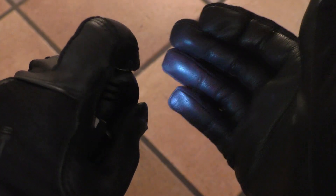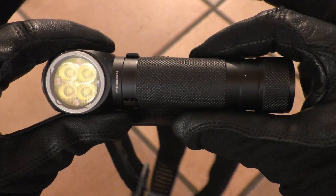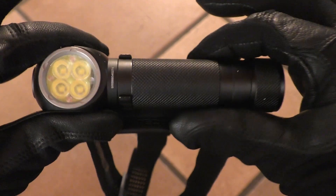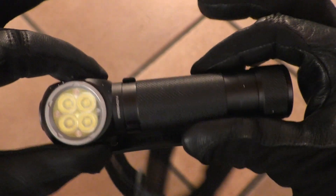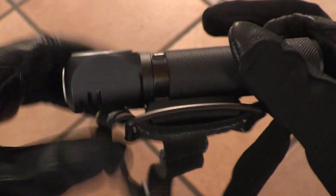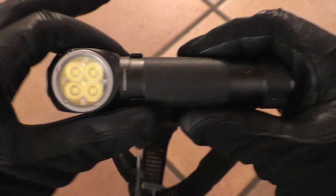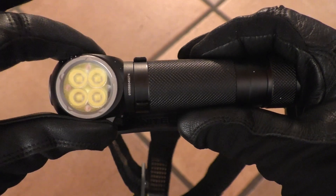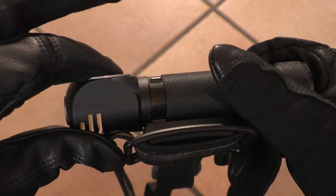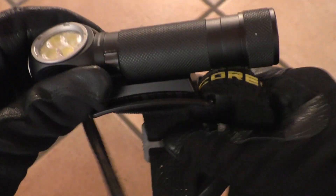The electronic switch is a single-stage one that allows full control of the light. The light measures 5.05 inches in length, 1.14 by 1.25 inches at the head, and weighs 4.89 ounces — or 128mm by 28 by 31.7mm and 138 grams — without the battery but with the head strap.